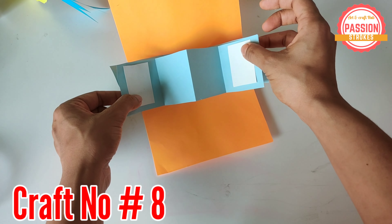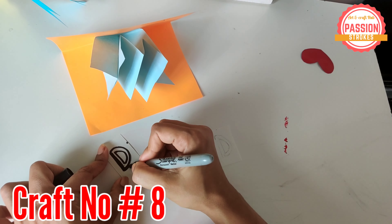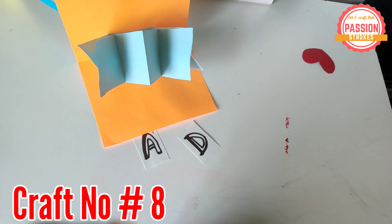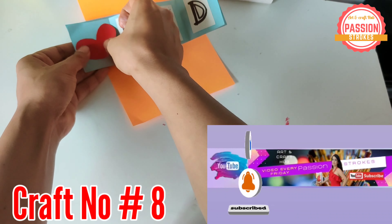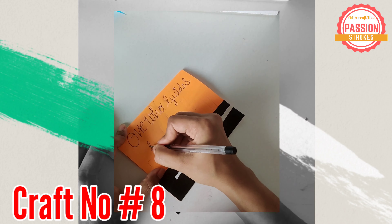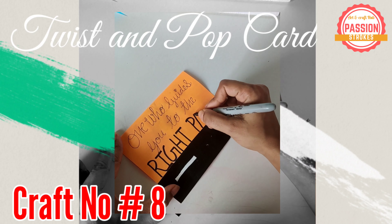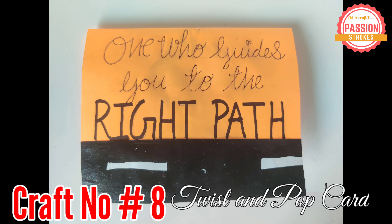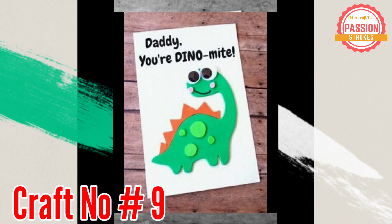Now it's time to stick your messages. You can stick any message you want for your dad. I wanted to keep it simple because I am designing it for a three-year-old who can just read a few words — so just putting 'dad' here means the world for him. Then write a beautiful quote on top of the card and the twist and pop card is ready. To see the detailed video, please watch the suggested video. You will get the link of all materials in my description box.